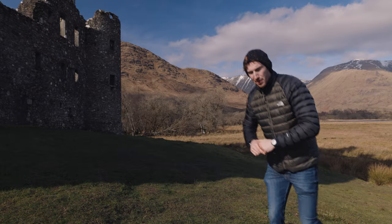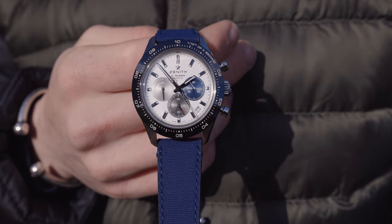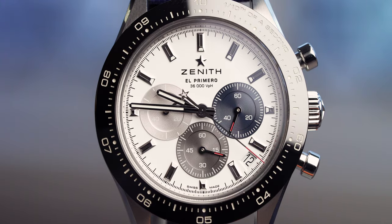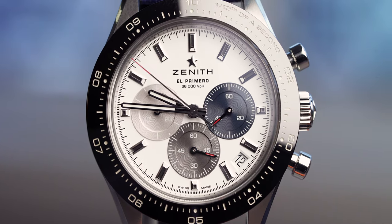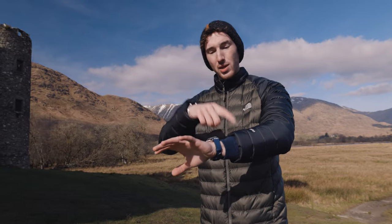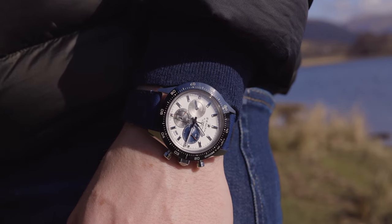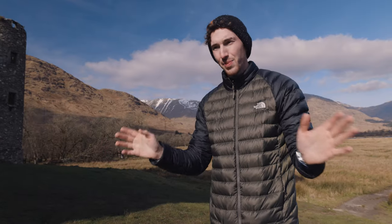One thing I haven't mentioned yet is the pushers. The crown isn't as prominent as the two pushers on either side of it, and the reason they've done this is very smart — the crown is the closest point to your wrist. When you bend your wrist, the crown doesn't dig into your hand, and neither do the pushers because they're out to the side. It's that little detail that makes this a luxury watch.